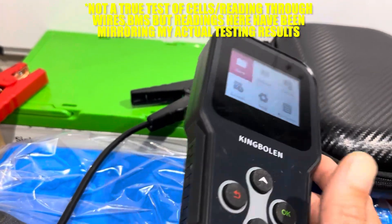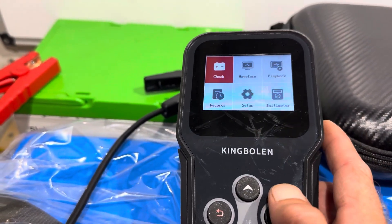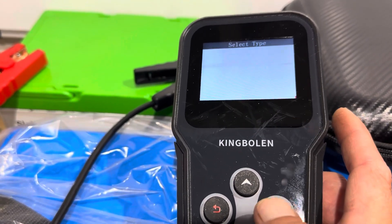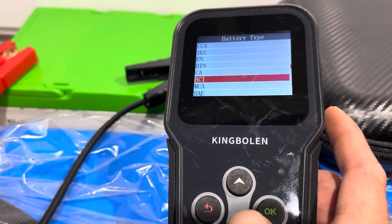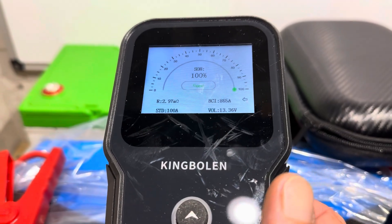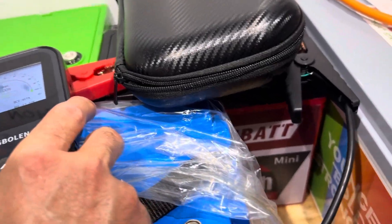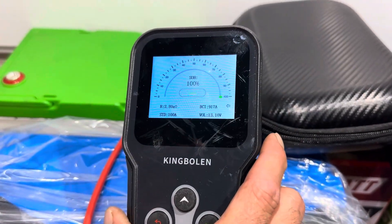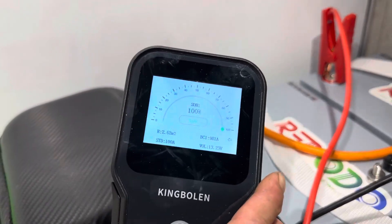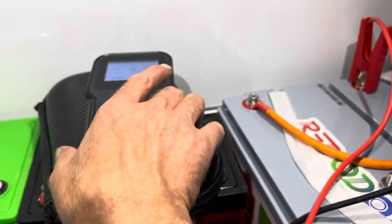I've also got the King Bowlin hooked to a lithium iron phosphate battery — not officially listed for that, but I've been using it to check internal resistance and compare between brands. Just a quick check to show resistance comparison between two different batteries. First one: 2.73 milliohms, then 2.97 milliohms. Another reads 2.8 milliohms. And the winner on the workbench — unsurprisingly lower resistance — the Raddeto at 2.62 milliohms.